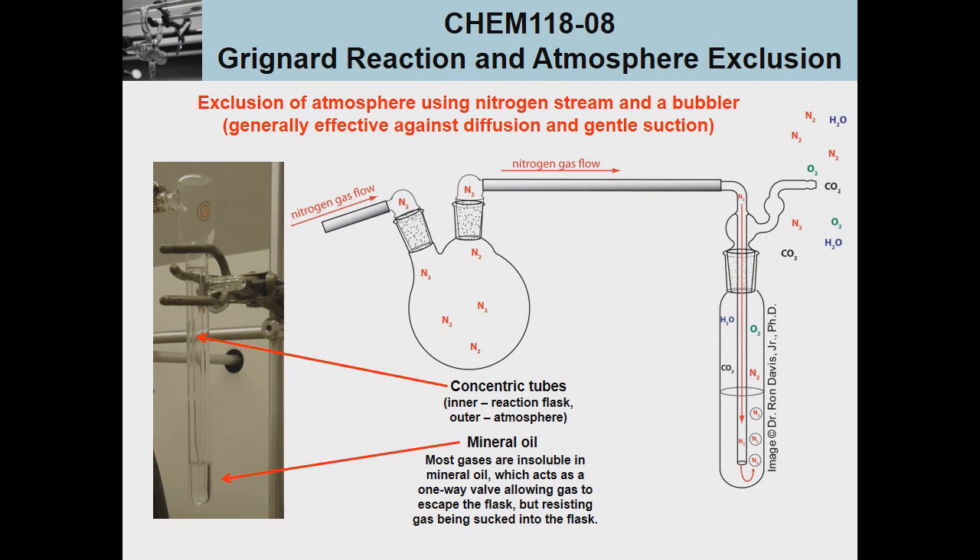We can go one step further and exclude all atmospheric gases if we use a nitrogen purge or an inert gas purge on our system. In this case we direct nitrogen or another inert gas into the flask through one connection and out through a second so that the flask's headspace is consistently purged with the inert gas. The inert gas is then plumbed into an oil bubbler, where the gas progresses down the interior stem and bubbles out through mineral oil. The mineral oil acts as an airlock, preventing atmospheric gases from diffusing back into the tube and ultimately into the reaction mixture.